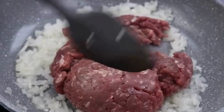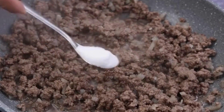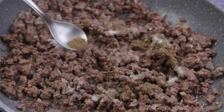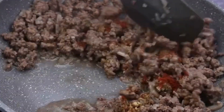Add 300 grams of ground beef and mix with the onion while cooking. After that we will add a teaspoon of salt, half a teaspoon of black pepper, half a teaspoon of garlic powder, and a teaspoon of paprika, and stir again.